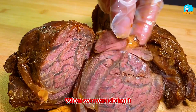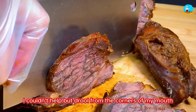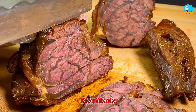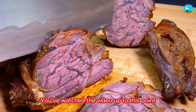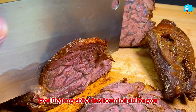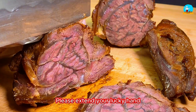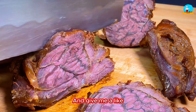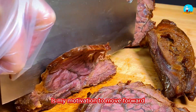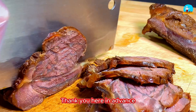When we were slicing it, we could already smell the strong aroma — I couldn't help but drool. Dear friends, you've watched the video up to this point. Making videos is not easy. If you feel that my video has been helpful to you, please give me a like. Each of your comments and shares is my motivation to move forward and your greatest support to me. Thank you in advance.